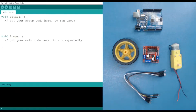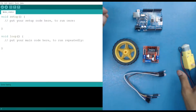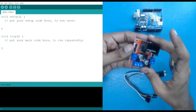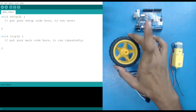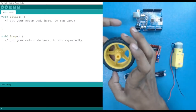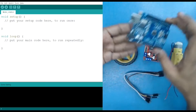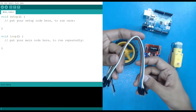Hello everyone. In today's session we are going to learn about how we can control a motor. These are the components we require: a BO motor (battery operated motor), a motor driver L298N module, a wheel so we can see the rotations — clockwise, anti-clockwise, or not rotating — an Arduino Uno, and some jumper wires, both male-to-male and male-to-female.